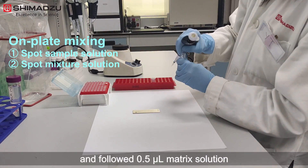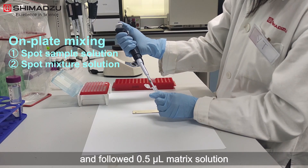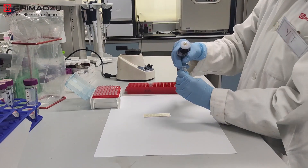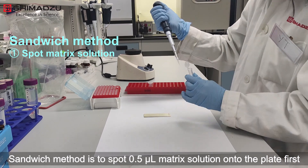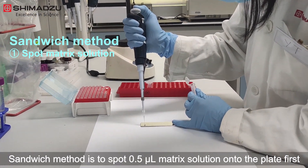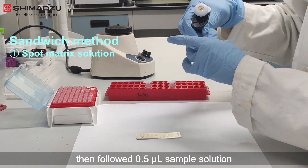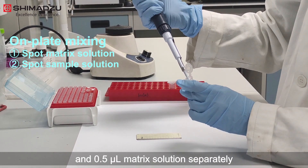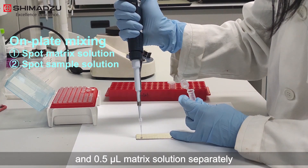On-plate mixing is to spot 0.5 µL of sample solution onto the plate first, followed by 0.5 µL of matrix solution. The sandwich method is to spot 0.5 µL of matrix solution onto the plate first, then 0.5 µL of sample solution, and finally 0.5 µL of matrix solution separately.